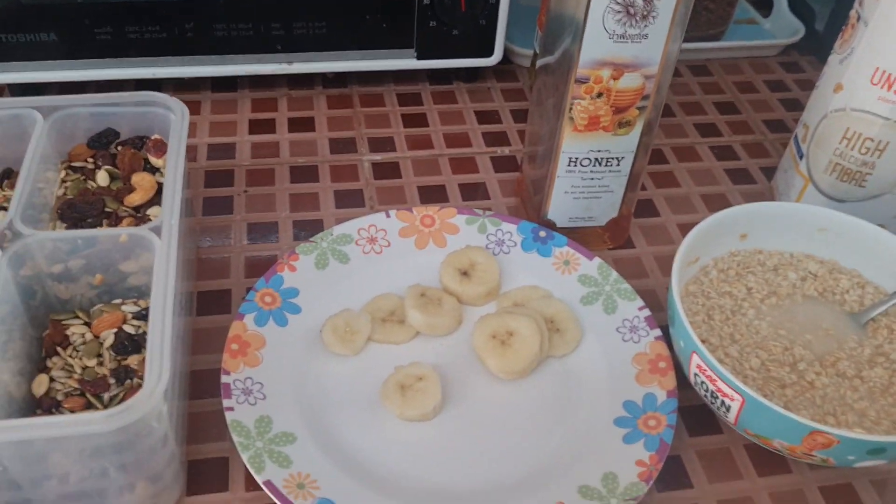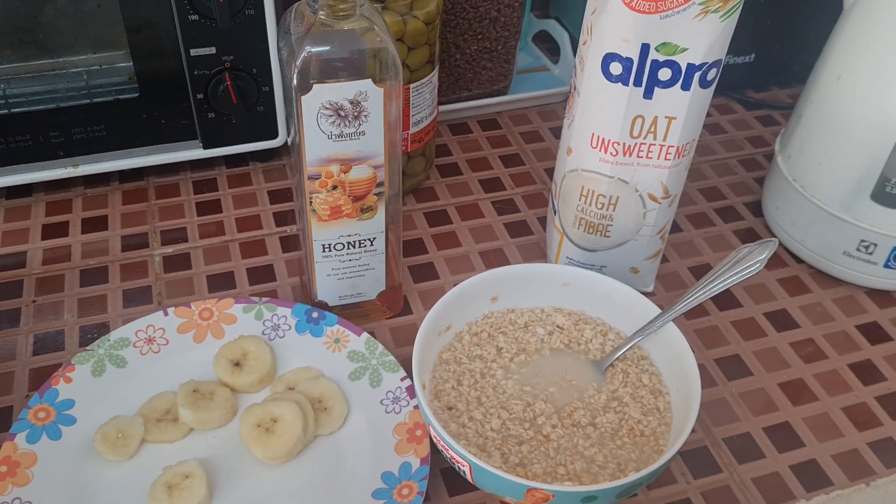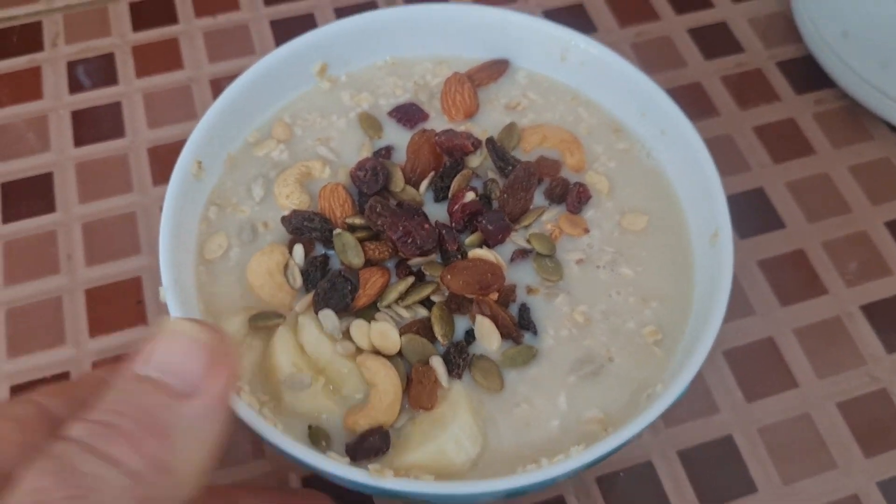Next I'll add the banana, the honey and the fruits. Let's do that next. One good size bowl — a healthy, healthy breakfast.